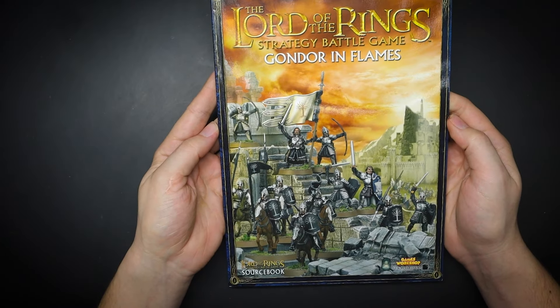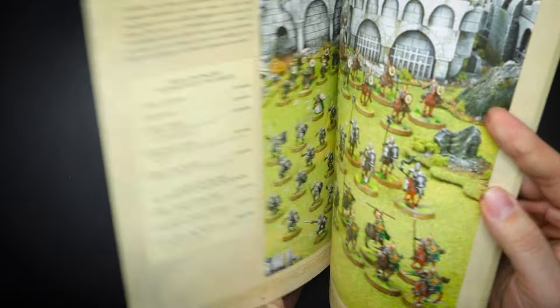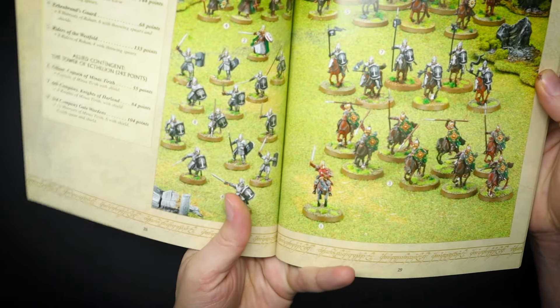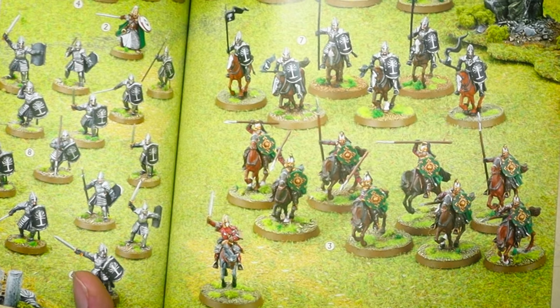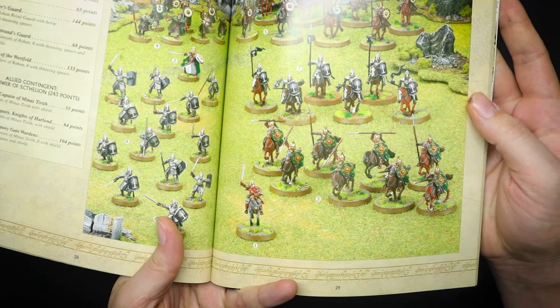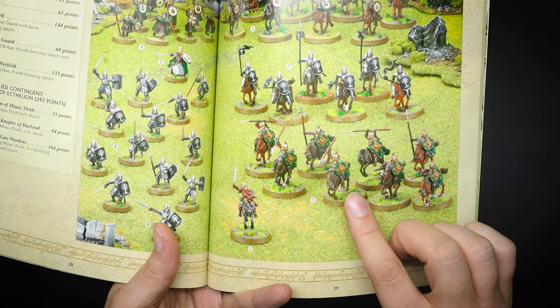So let's start at the beginning and get some references. We are looking at two books here. The first is Gondor and Flames, and we can see that the grass is green and everything is rosy and clean. So we're going to be using some grass and some foliage, as well as painting the rim of the base with a lightish brown finish.